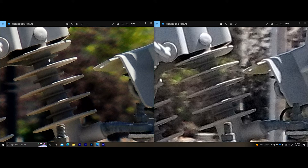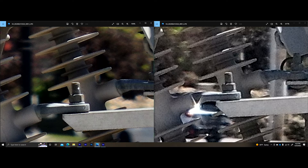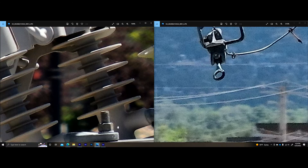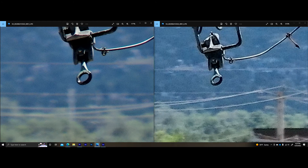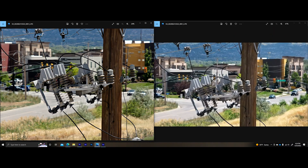Other things to call attention to: I can see the individual threads of this bolt clearly in the H20T image, whereas I can't actually see those individual threads in the H20N image. Looking at this eyelet area, aside from the resolution and detail, I believe the color representation on the H20T is probably a little more accurate and more true to life — that's something I observed and noticed. The color representation on the H20T just seems more accurate.